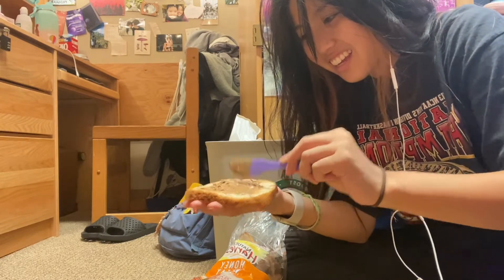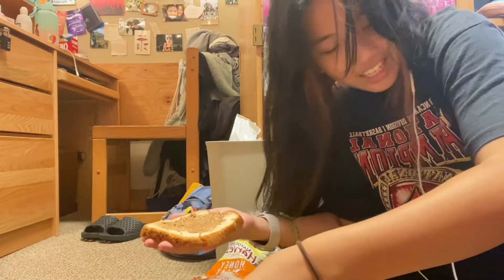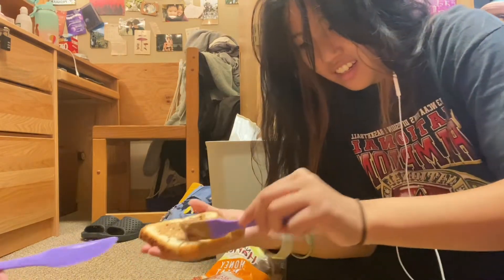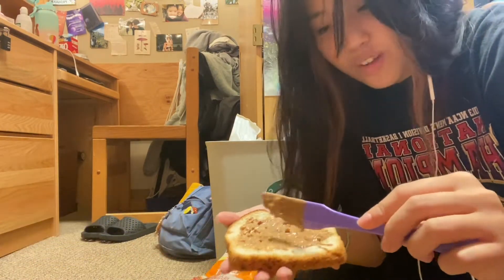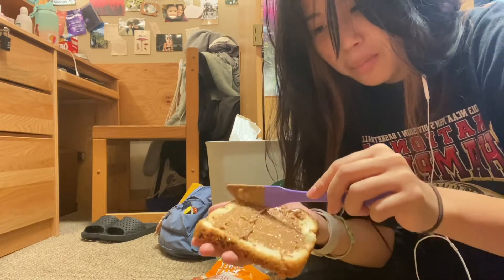I think a little more — okay, maybe get around the edges. I gotta get around every single crevice, you know, like SpongeBob. You gotta fill up all the holes, you know.